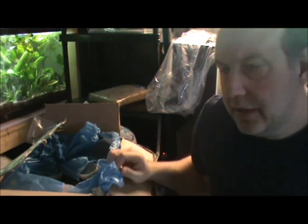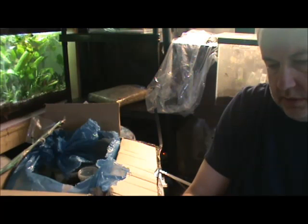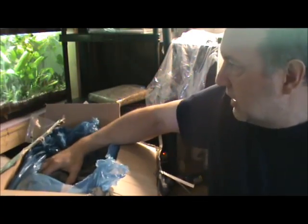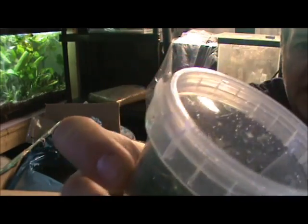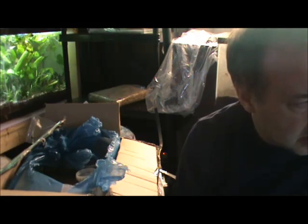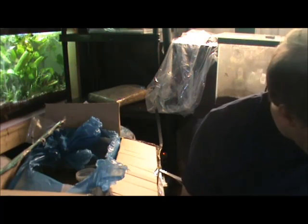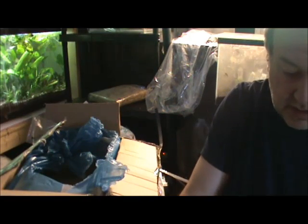Rotala pearl. I think some of these, particularly the stem plants, I'm going to probably get them into an aquarium relatively quickly. Microsword — that's a fairly common plant that I bring in a lot. But the thing with microsword is when they grow it in nurseries it's almost always grown immersed, so it looks like a blade of grass on your lawn. Then as it establishes itself it spreads out and grows a lot shorter. But anything in tissue culture form is already in its submerged form, which is another benefit of tissue culture plants.